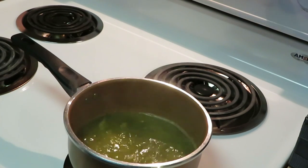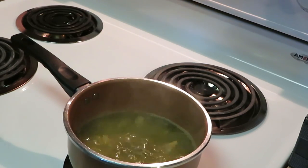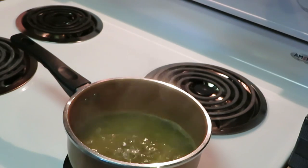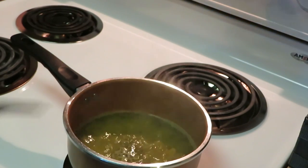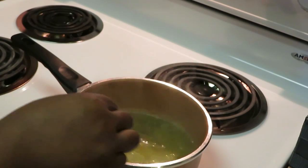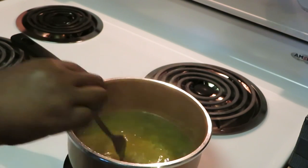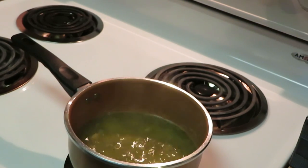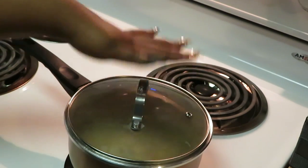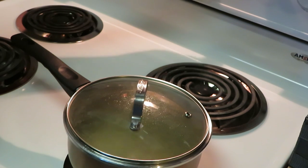We're gonna reduce the heat and stir it a little bit more. I'm going to sprinkle a little salt in — just about a teaspoon, not much, just to give it a little bit more flavor. Then I take my lid, cover it up, and set a timer for 20 minutes.